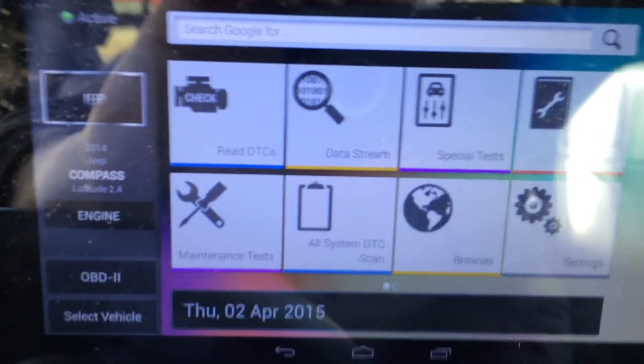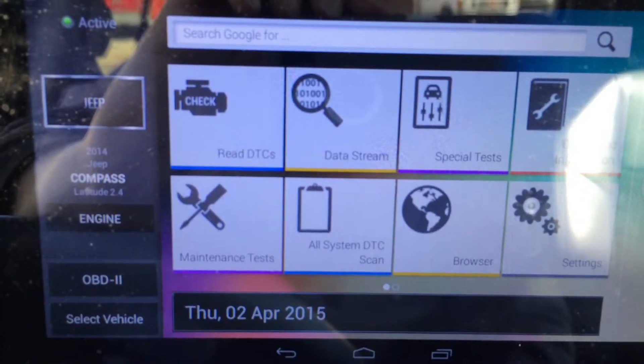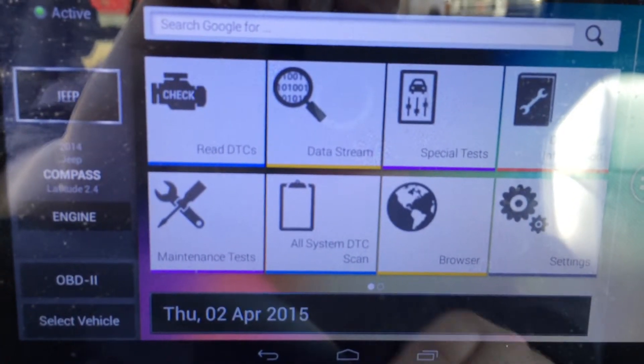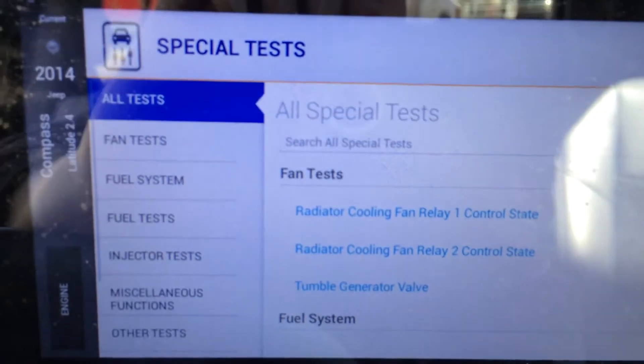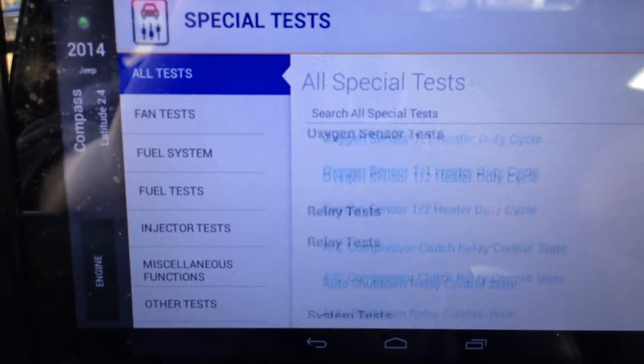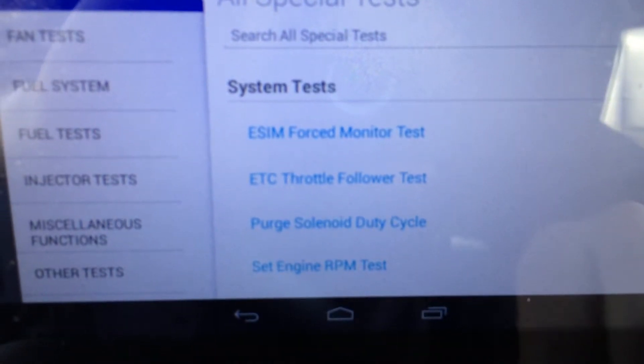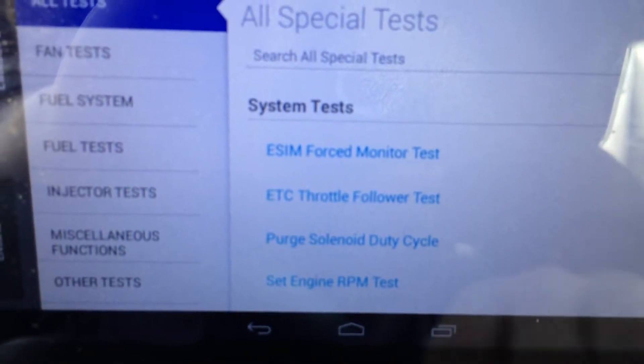Here is the second test for the 2014 Jeep Compass. We're still in the engine controller and we're going to do another special test. I'm going to scroll down — this time we are going to do the set engine RPM test, the very bottom one.